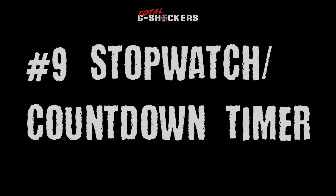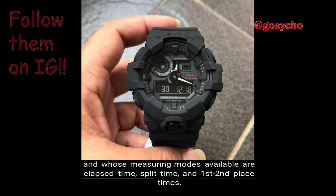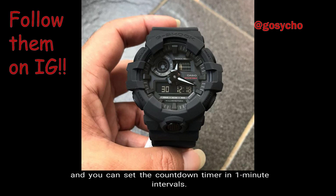Number 9, Stopwatch and Countdown Timer. The GA700 comes with a 1/100-second stopwatch whose measuring capacity is 23 hours 59 minutes 59 seconds, with measuring modes for elapsed time, split time, and first and second place times. The countdown timer counts down from 60 minutes in units of one second, and you can set it in one-minute intervals.